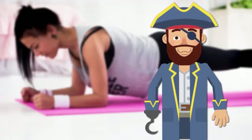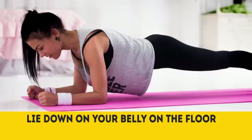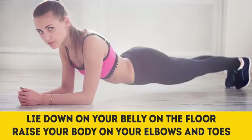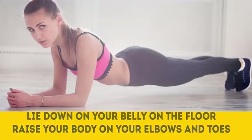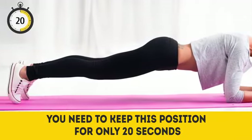Lie down on your belly on the floor, raise your body on your elbows and toes and keep it horizontal. Your body should make a straight line from head to heels. Breathe normally. You need to keep this position for only 20 seconds. Let's give it a try — ready, go!